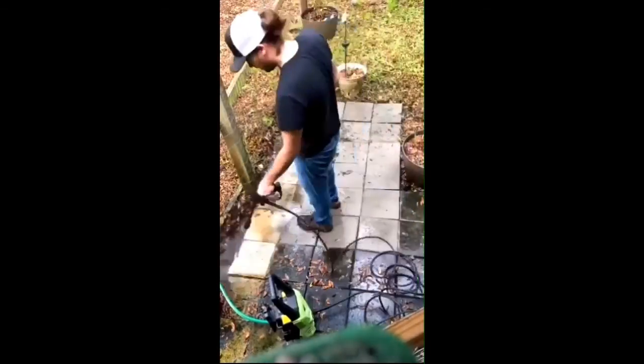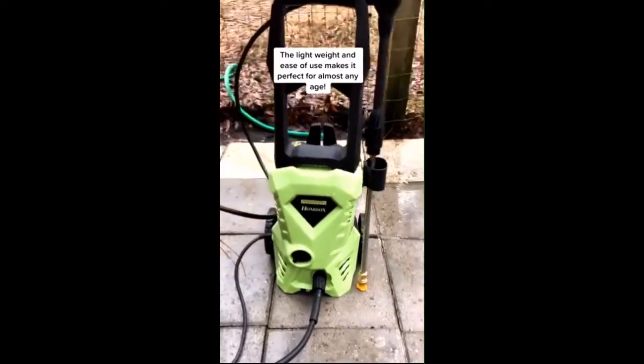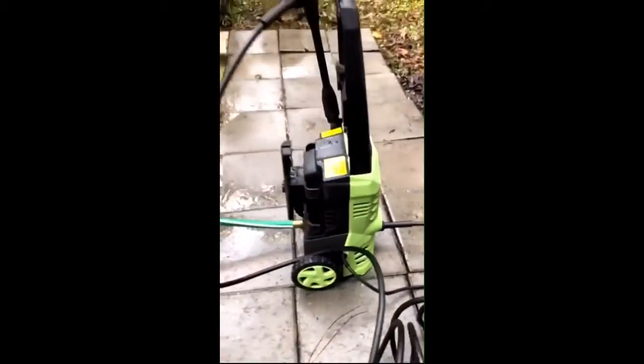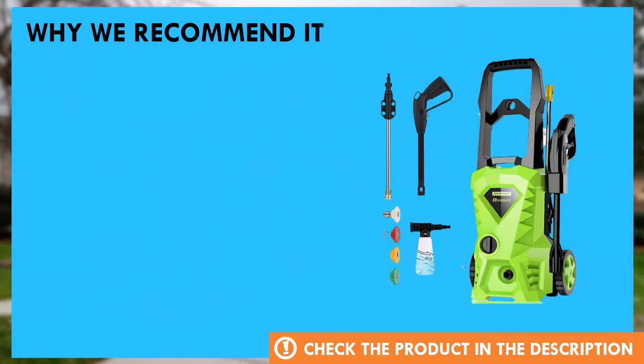It had no problem cleaning up all these pavers in about 20 minutes. Its lightweight design and ease of use makes it the perfect pressure washer for just about any age level. Head over to Amazon to order yours today — here's why we recommend this product.